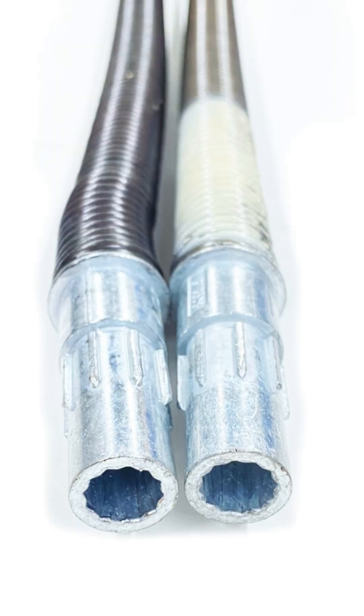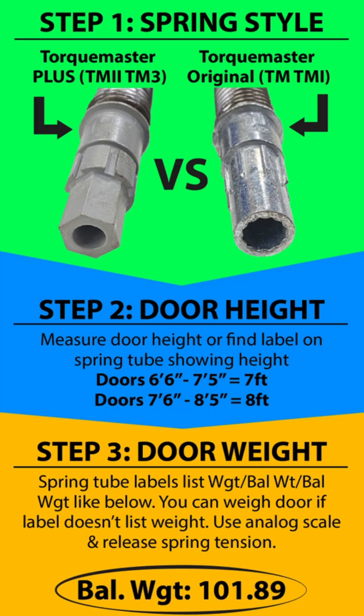Welcome to Express Garage Doors. If you're trying to replace a Wayne Dalton Torquemaster spring, there are three things you must know: spring style, door height, and door weight. Let's walk through each one.